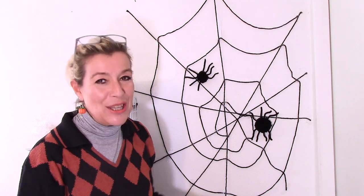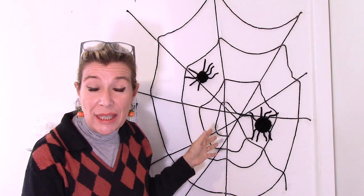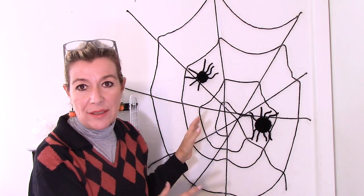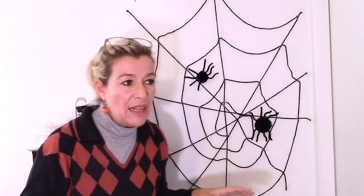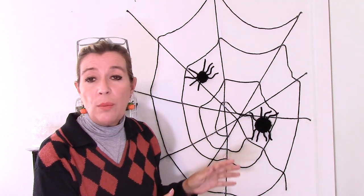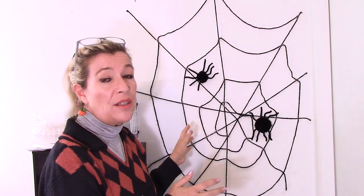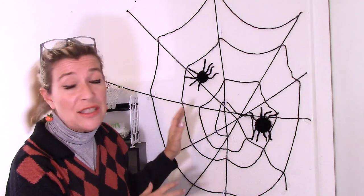Hi everybody, this is Chris. Thank you for joining me. Today we're going to make a Halloween themed decoration for your house — a spider web with spiders. In the stores, most spider webs you can find are white, so if you have a white wall you won't be able to see anything. Only the spiders are black. So I thought, well, there's another way to do this: by making your own.